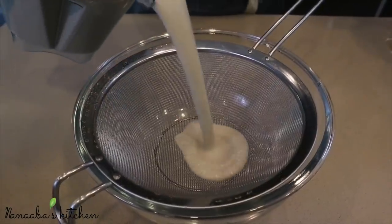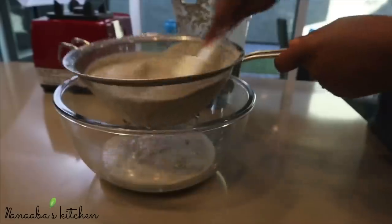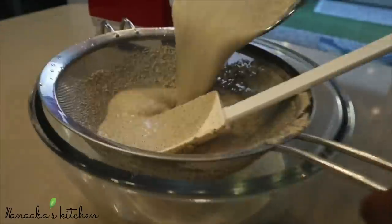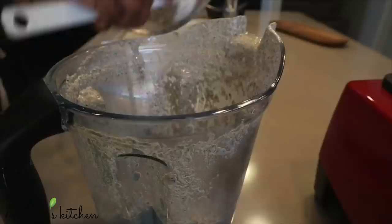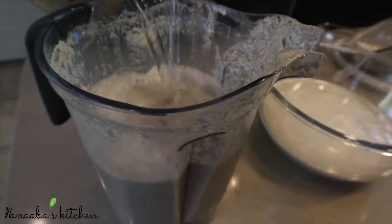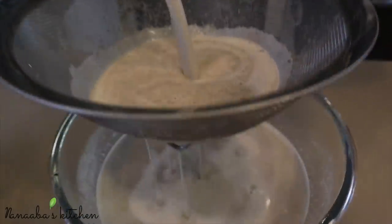After adding some water to the mixture and blending until as smooth as you can get it, pour it into a strainer that isn't too fine, because we are going to blend the chaff again. When you travel to get an ingredient as important as raw millet for a detailed tutorial, the whole point is to have no wastage at all. Strain it, get most of the chaff out, pour the chaff back into the blender, add some water, and blend again until extremely smooth. Then strain it again using the same strainer.